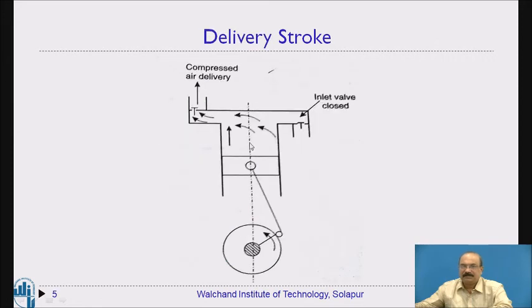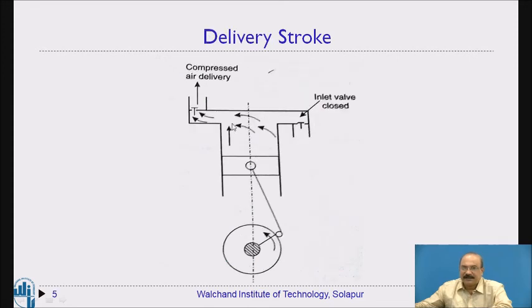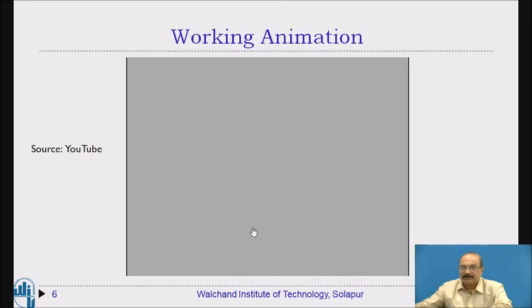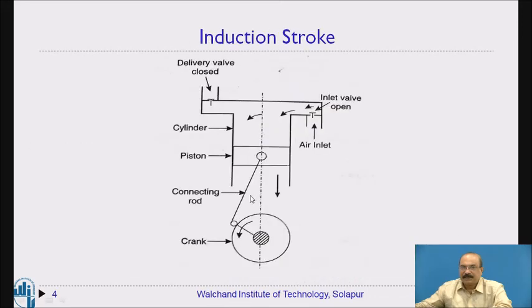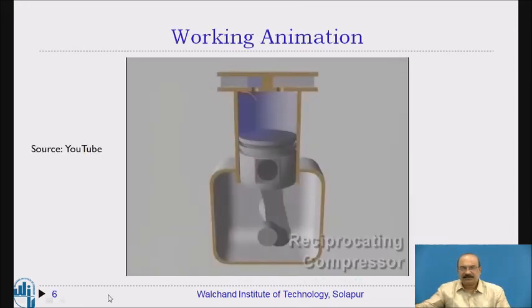The delivery part is explained here: suction has been completed and now it is the delivery part. You can observe in the diagram that the air is pushing the delivery valve upward, causing air to enter the delivery pipe. In the previous diagram, air was entering the cylinder; in the next diagram, air is exiting through the delivery pipe. You can observe the crankshaft and connecting rod positions in these diagrams.